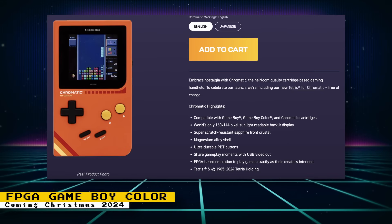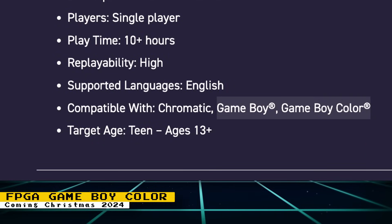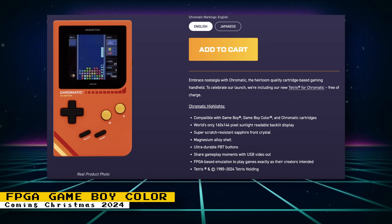The creator of the Oculus Rift VR headset, Palmer Luckey, has developed a new FPGA-based Game Boy Color called the Chromatic. It features compatibility with the Game Boy, Game Boy Color, and Chromatic cartridges. As far as I can tell, the Chromatic cartridges are just branding and will still work on original hardware, as on the current Chromatic games being listed you can see the platform listed as Chromatic with compatibility showing Game Boy and Game Boy Color. The system will also have a 160x144 pixel sunlight-readable backlit display, an undisclosed FPGA chip, magnesium alloy shell, USB video out, 24-hour battery life, and more. It's a good thing that it's using FPGA-based emulation because if any incompatibilities are found, it should be possible to fix via software updates. It will also cost $200, be bundled with Tetris, have the option to choose between 6 colors, and buttons can have English or Japanese lettering. You can pre-order it online now and shipping is set for Christmas of this year.